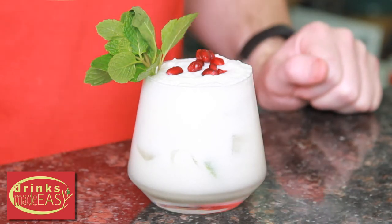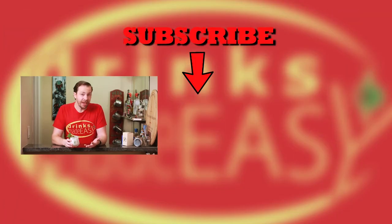And there you have the white Christmas mojito. Thanks so much for watching. We've got two more videos — the fifth day of Christmas and Mike's full song recap, which I have no idea how that's going to go. It could blow up spectacularly, or it could be awesome. Cheers from Drinks Made Easy.